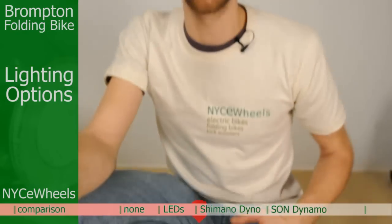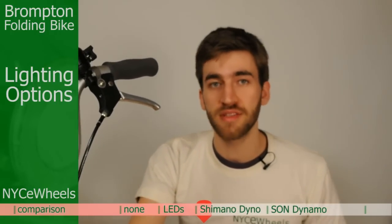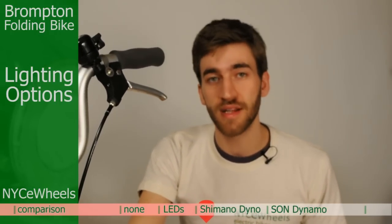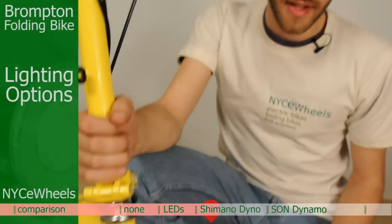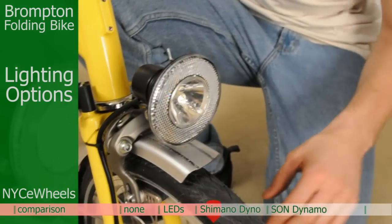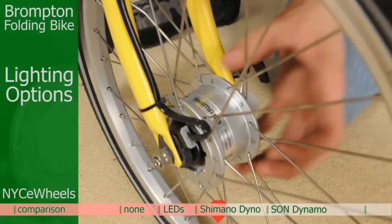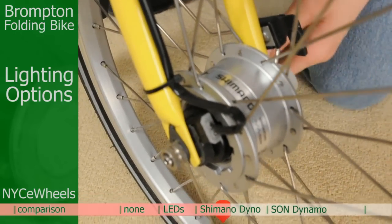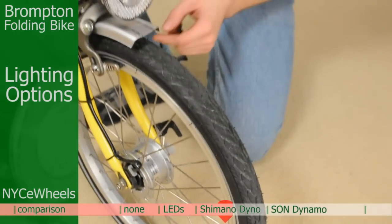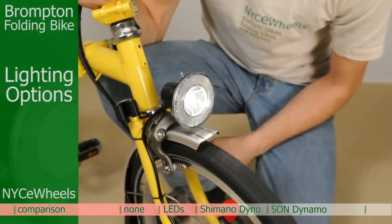Hub dynamos are great because it's a system that's all contained within the bike and you never have to buy batteries — you have a power source that's always readily available. The Shimano dynamo is a great cost-effective way to get that excellent system. It's actually a little generator right inside the wheel, so any time you spin the wheel, any time you start to move, this halogen bulb will light up. For example, if I just spin the wheel, you can see it light up nicely there.